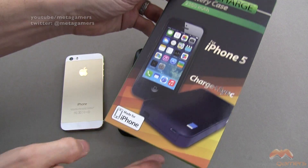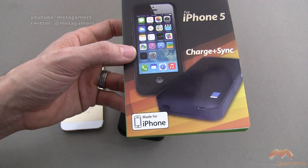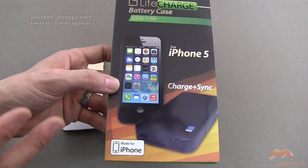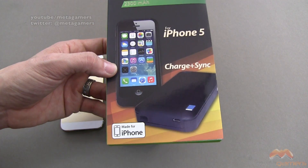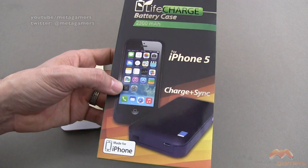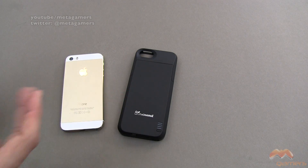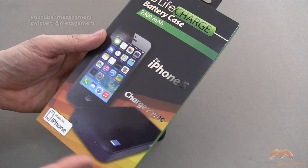It all comes in the packaging that you see right here. It's got the Made for iPhone badging here, and what that means is that when they designed this case, they did it to Apple's spec. Apple won't allow you to put that badging on there unless you meet their criteria. So that's good, because with a battery case, you don't wanna pop your phone in here and fry your phone — that's not gonna happen.